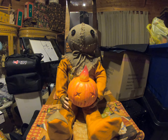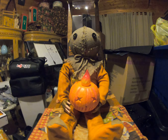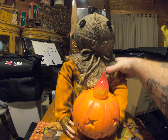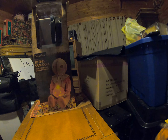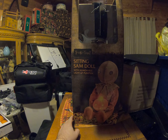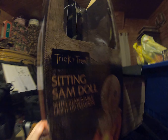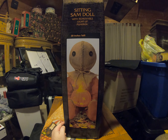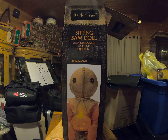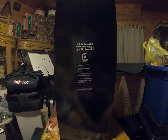Sorry about that — the button kind of was a little sticky. It's brand new, so first time taking it out of the box, so you guys are seeing it when I see it. Let me remove him and show you guys the box. It says 'Trick-or-Treat Sitting Sam with Removable Light-Up Pumpkin,' it has a picture of him, and the side has a nice picture of him showing what he is and how tall he is. The back says the item name and what kind of batteries are required.